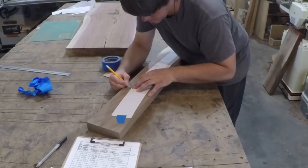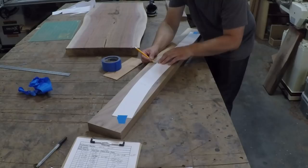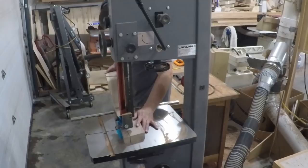Now moving on to the bezier curved trestle piece. I played around in Sketchup with different curves until I found one that I liked. I printed it out to scale, cut it out, and traced it onto my workpiece.